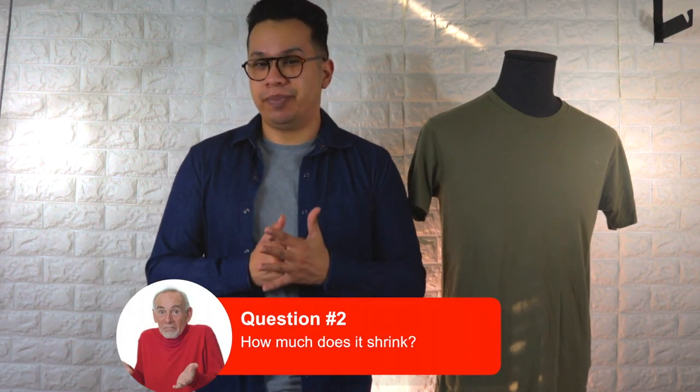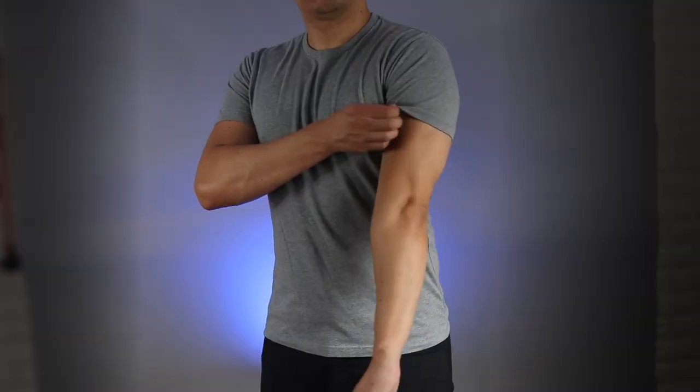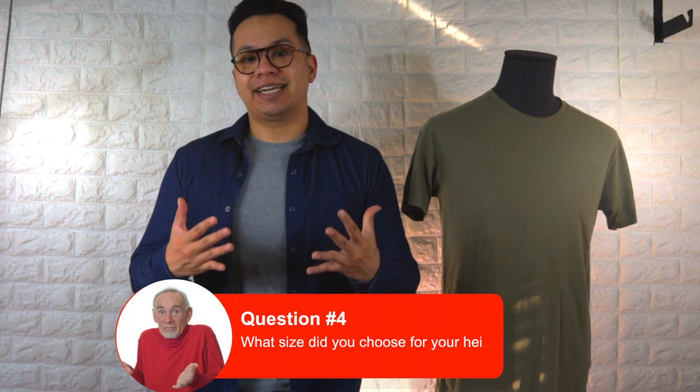Now, how much has it shrunk — or does it even shrink? Yes, the first couple of washes it does shrink a bit, but not to the point where it goes down a couple of sizes. I am putting on weight again, which is rough, but the shirt still fits me pretty well, especially in the arms.